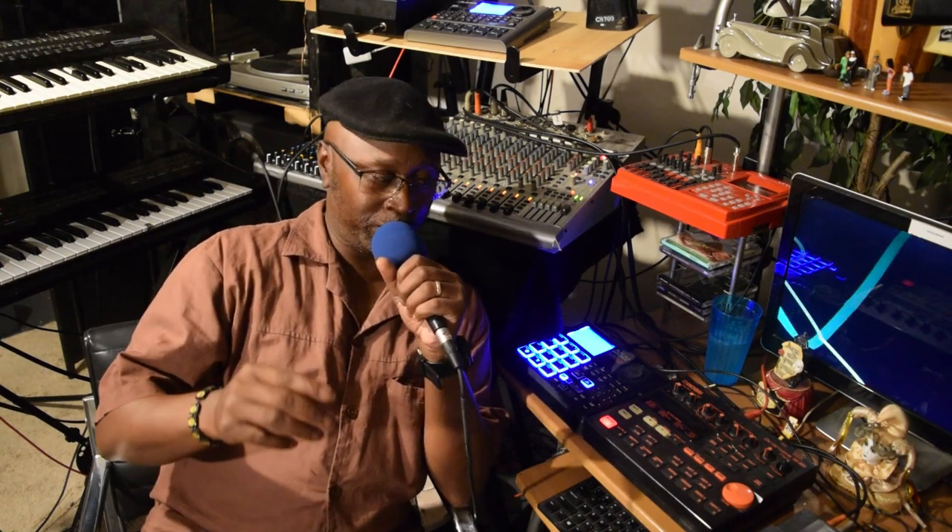The good thing about this Boss drum machine is that it has different kits of drums and it also has different bass lines. So anyway, let me go ahead and fire it up real quick.